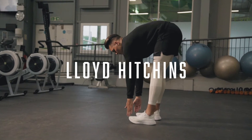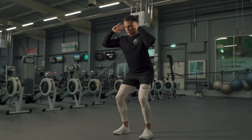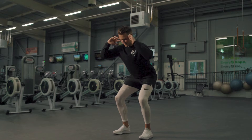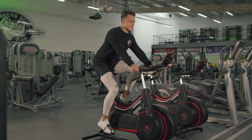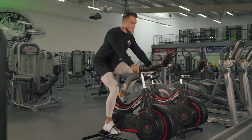My name's Lloyd, I'm a trainer at Winners 2000. For this video we're looking at a little problem I've had with my knee to do with the tracking, also a little bit of tendonitis, so I'm talking about my journey on how to rehab.